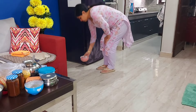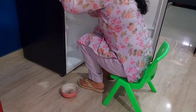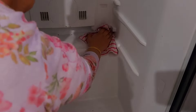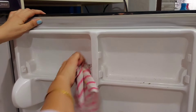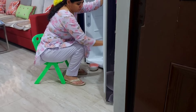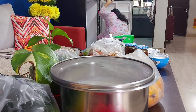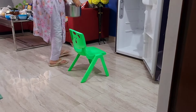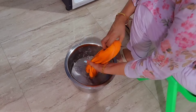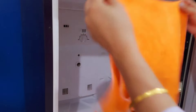Before cleaning the fridge from inside, I switch off the main switch and remove the fluff. I use the same solution I used for the attachments to clean the inside of the fridge as well — it's enough to remove any dirt. Then I take a clean cloth, dip it in water multiple times, and clean the entire fridge from inside.